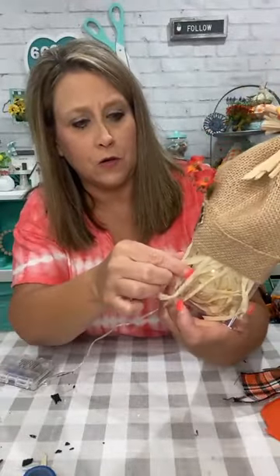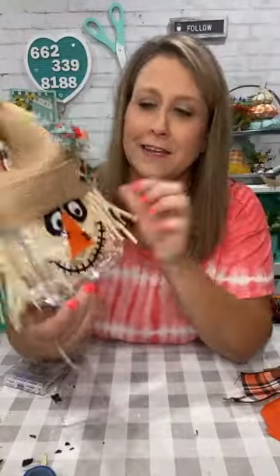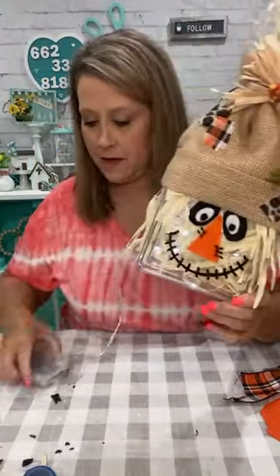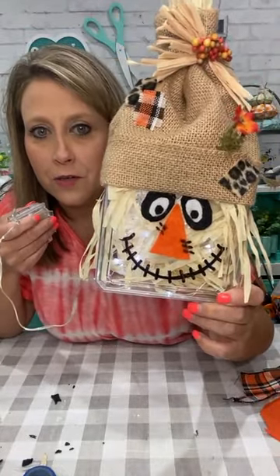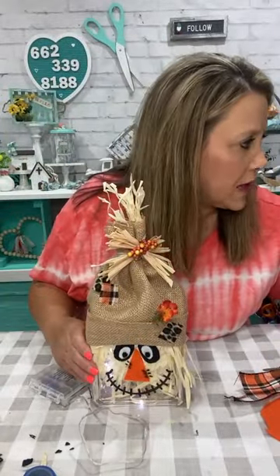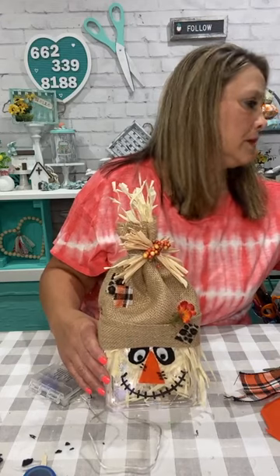He's so adorable! Look at that hair he's got — he's got a rogue hair. How stinking cute is he? I love him! And I can make my lights change — there he is without the lights, and there he is with the lights doing all kinds of crazy stuff. You love the flower on his hat — I do too!